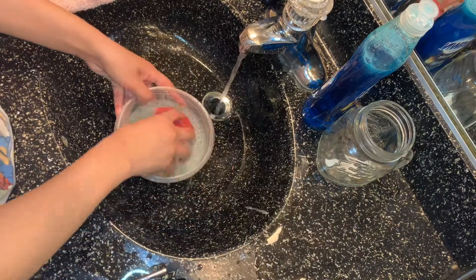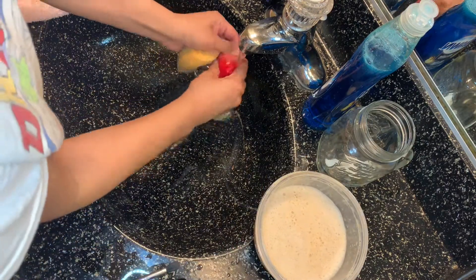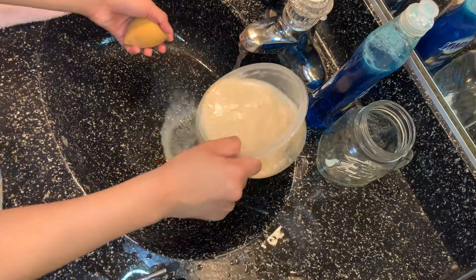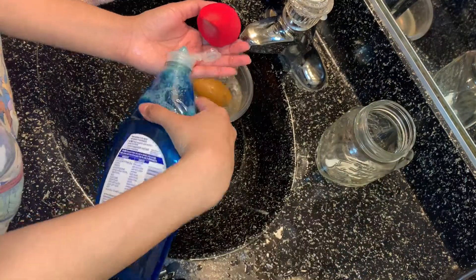Now we're going to grab the beauty blenders and squeeze them out — you can start to see all the foundation coming out. I really like to have this deep clean because that's the number one tool I use on my face. Look at it! I'm just going to wash it again thoroughly.